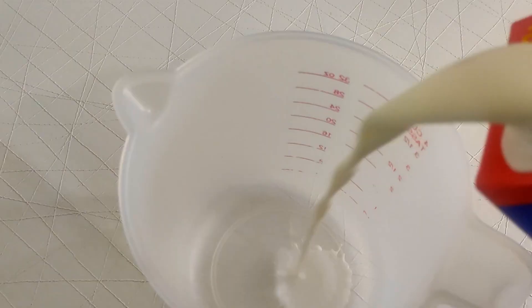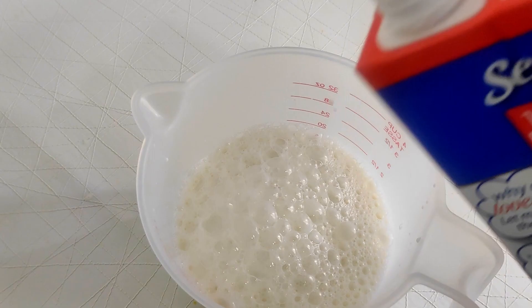The very first thing we need to do is grab a measuring cup and measure out two cups of milk. I'm using 100% pure whole milk but it doesn't really matter. Next we need one cup heavy cream. The measurements on the side of this cup makes measuring out the liquids really easy. Set that aside for now.